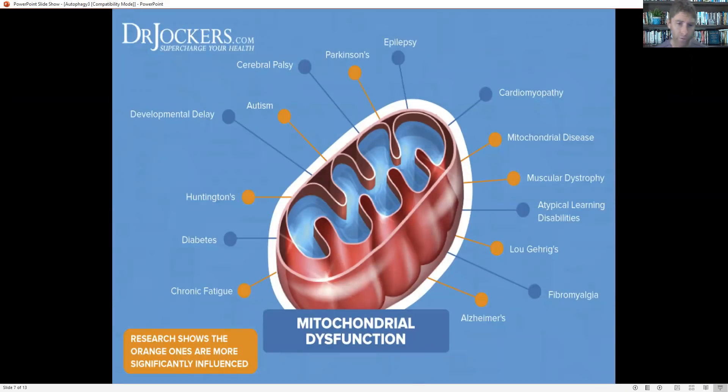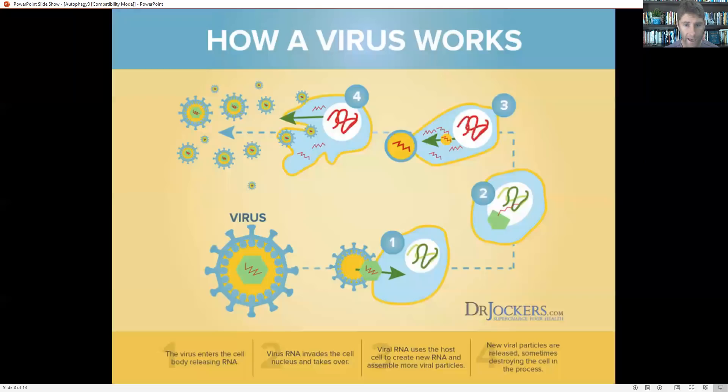Mitochondrial dysfunction — when our mitochondria is not working well — has been linked to many different chronic disorders. Things like autism, Huntington's disorder, Parkinson's, Alzheimer's, Lou Gehrig's, fibromyalgia, cardiomyopathy, diabetes — these are all associated with and related to mitochondrial dysfunction. So the more healthier mitochondria we have, the more disease prevention we're going to have.